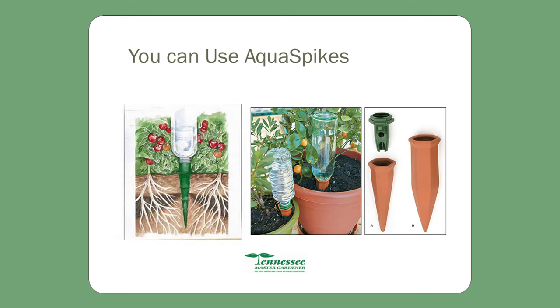You can use aqua spikes — nothing more than a plastic bottle with a spike that you can buy in a couple of gardening catalogs. You just stick it down into the soil with a full bottle of water and it will release water gradually, so you don't have to water every day even if it's the middle of July.